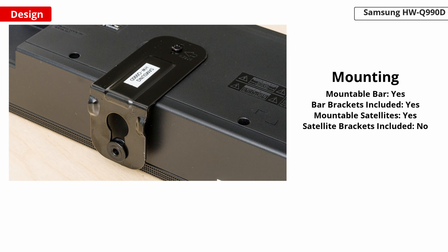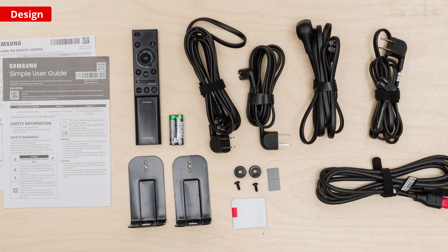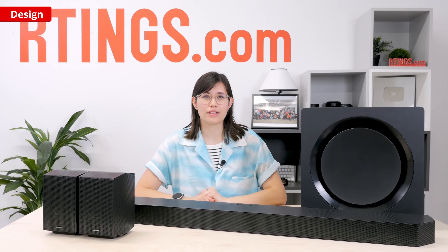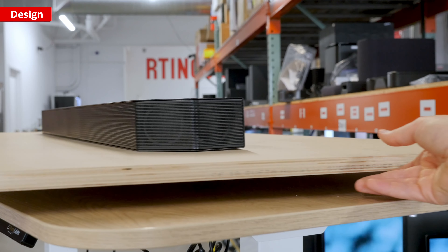On the upside, you can mount the bar to the wall. The brackets and screws are even included in the box to make things a little more straightforward. This setup feels well-built and premium, just like its price tag. Its blend of durable plastic and metal ensures that it's a sturdy design meant to last.